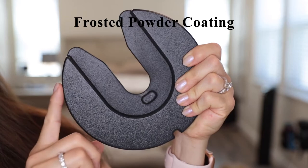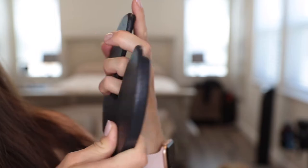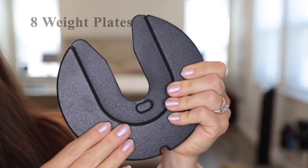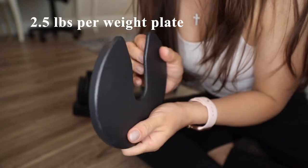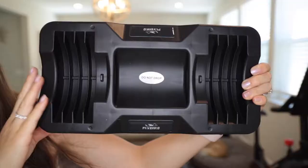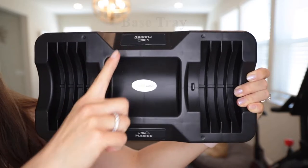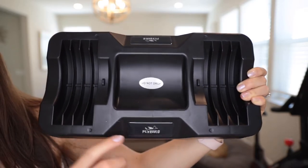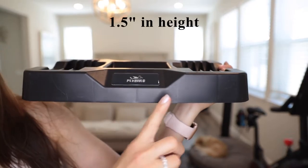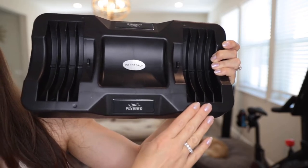The weight plates on the dumbbells have a frosted powder coating with a matte texture. There are eight weight plates per set, and each plate weighs 2.5 pounds. The plastic tray has the Flybird logo on either end so the logo always faces upward. It's about one and a half inches in height with eight spaces for weight plates — four on each side.